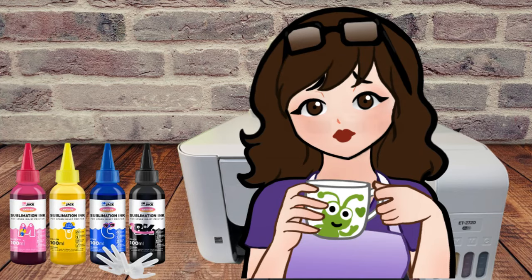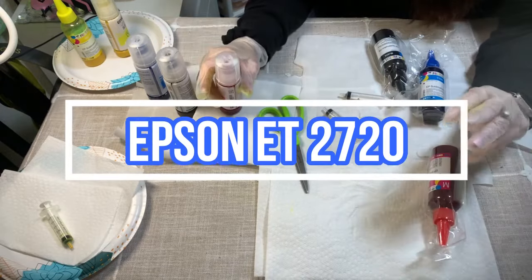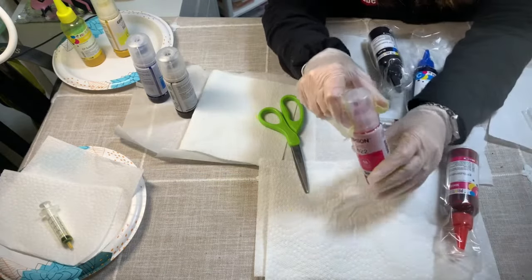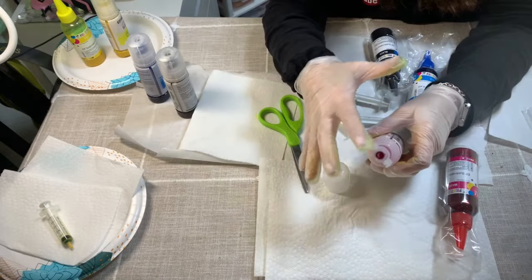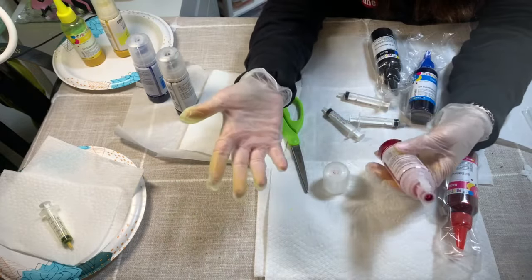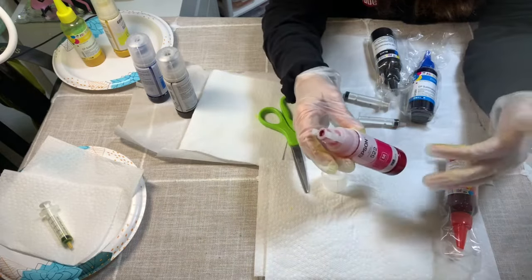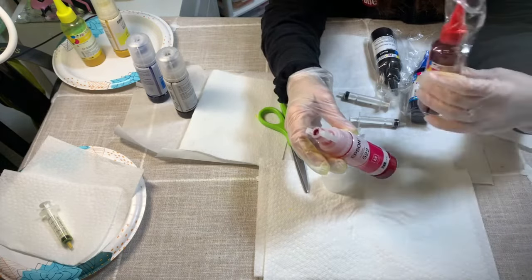Hey guys, it's Tori. Welcome back to my channel, or welcome if you're new. Today I'm going to show you how to refill your sublimation ink. I have the Epson ET 2720, and I like to refill the originals. The reason being is these have — it's like a key that fits into the ink perfectly. It's the same brand Epson, and it just fits and works better. I'm going to refill it with sublimation ink and I'm actually using Printer Jack's.